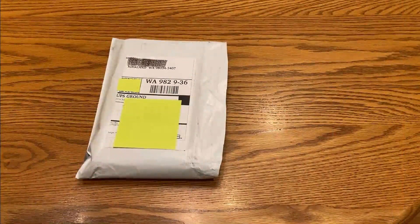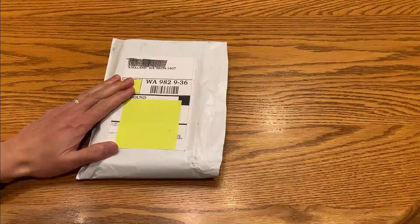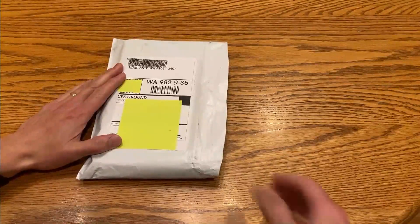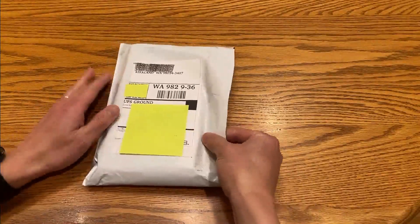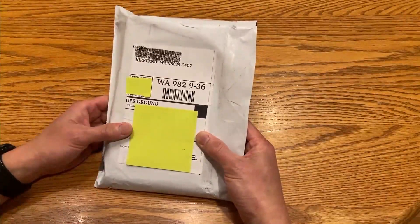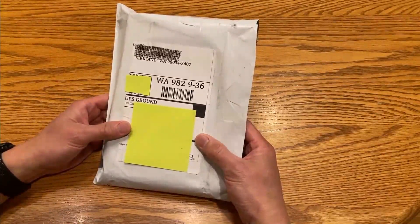This is an unboxing of a very special internet product — a flu test, but not just any flu test. This will tell us whether we have coronavirus in our household. I just got this package delivered by UPS, ordered about a day ago from the Seattle Flu Study. As you can see, we live in Kirkland, Washington — coronavirus capital of the country right now.